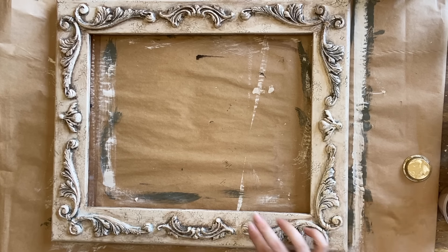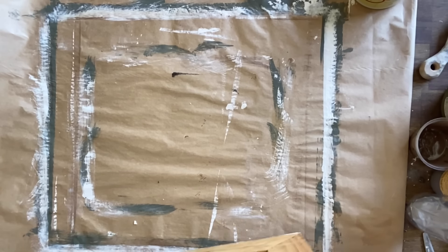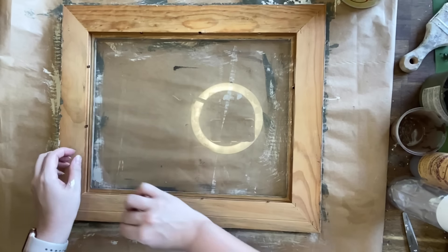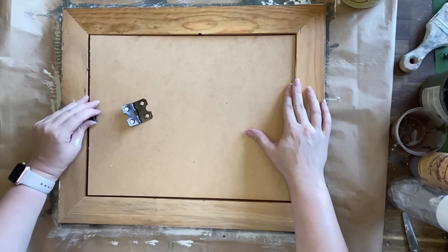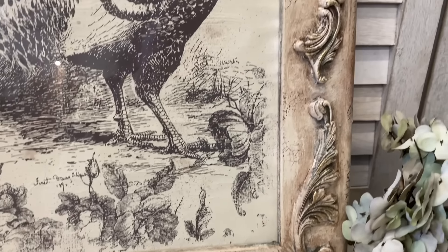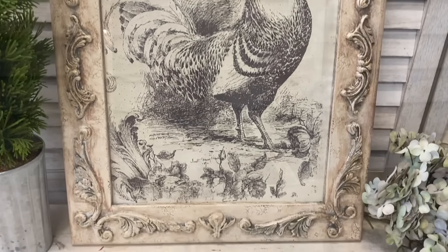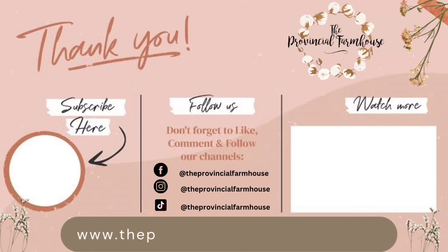Finally I'm adding some of Dixie Belle's Gold Gilding Wax — a little bit on my finger — and just running my finger along some of the casting details. Now that my artwork is dry and my frame is ready, I'm putting them back together: carefully placing the glass back in the frame, then putting the beautiful artwork we created using the inlay in, and putting the backing on as well. And here's our finished artwork. I really hope that you enjoyed this video collection — you can find the products used in this video on our website, theprovincialfarmhouse.com.au. If you haven't already, I would love it if you would hit that subscribe button, like, comment, and share this out to a friend that you think might enjoy it.